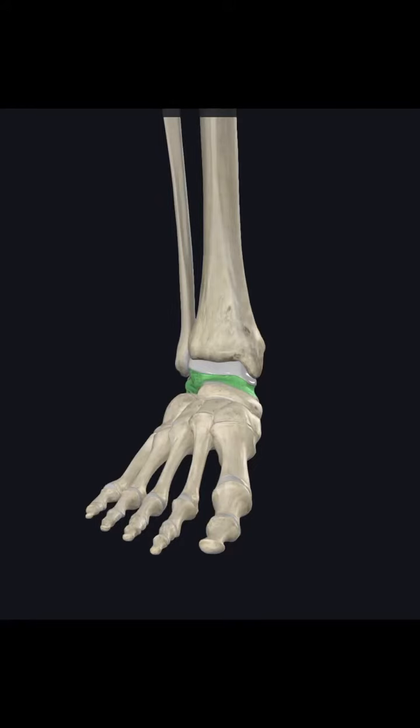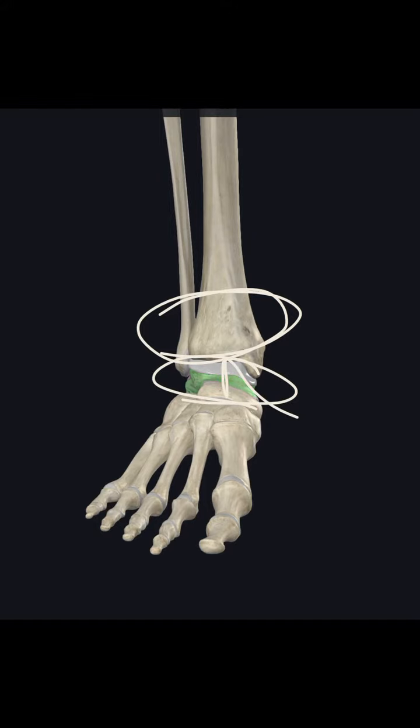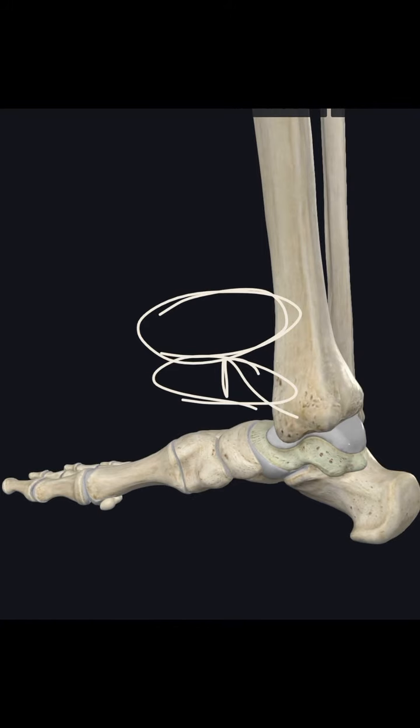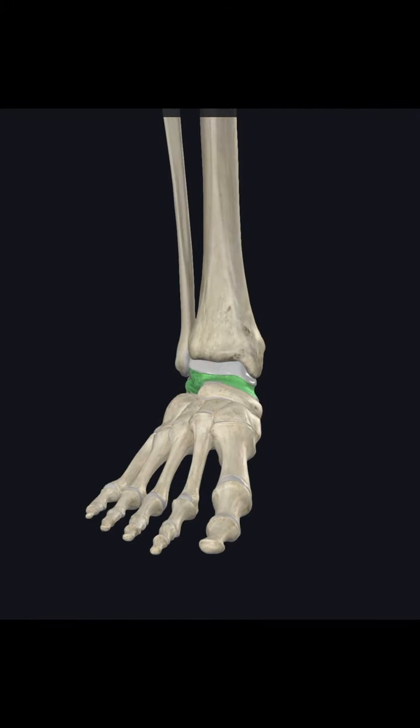The tibiofibular joint, or tib-fib joint, is very unique for two reasons. First, the talus is kind of wedged up in there — we'll talk about that in a second. The other major element is the fact that there is no muscle that directly connects this joint together at any point.